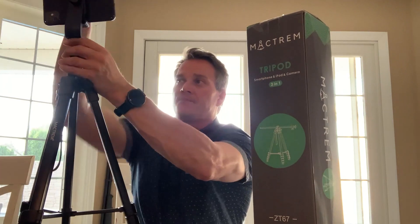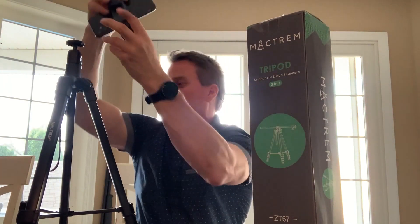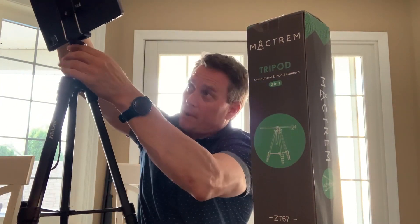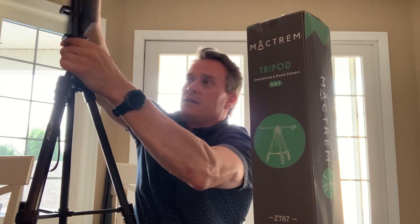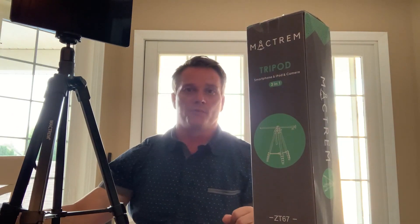And then the last thing it does, I can take this piece off — this connectivity piece — and then I can add on my iPad to it. Same thing. So it has another piece that actually connects to the tripod itself, and then it just absolutely screws on once again, just like the other component did, which is awesome. You can see how it just screws on, sets right there. And then again, I can start and stop it with my Bluetooth remote.